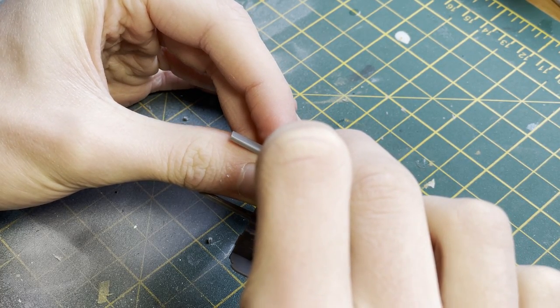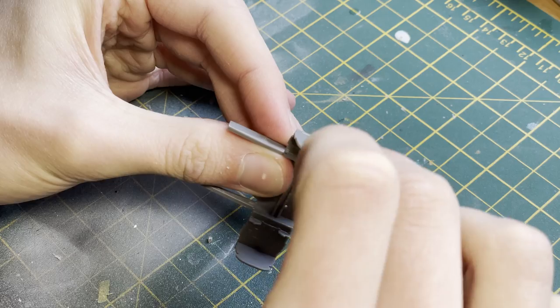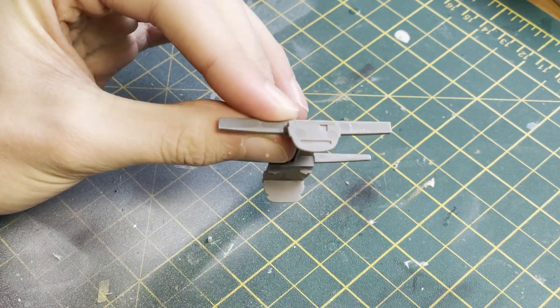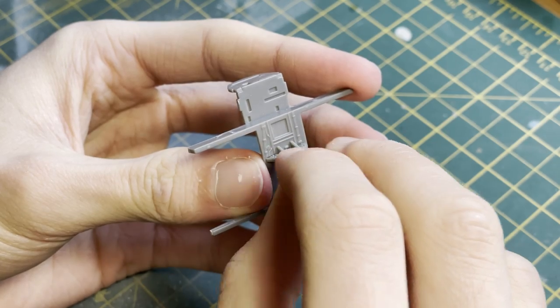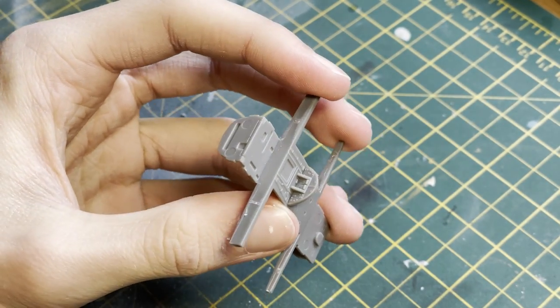After sorting that out it was time to move on with the build. As you can see on screen here I'm constructing what would usually be the bomb bay of a Mosquito, however because it's a photo reconnaissance unit this is more the photo bay, we'll call it.